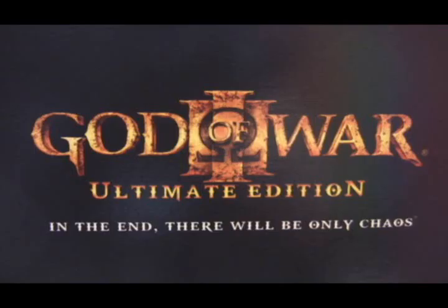Hi and welcome to Killscreen. Today I am going to be doing the unboxing of God of War, the Ultimate Edition.